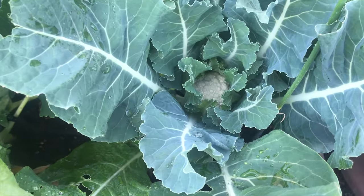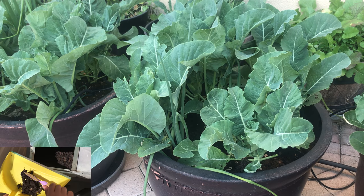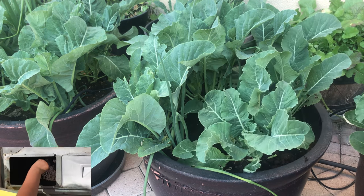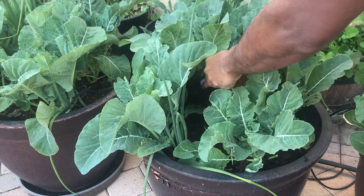We see our first flower. At this time we add our homemade compost. We top dressed the plants with our compost.